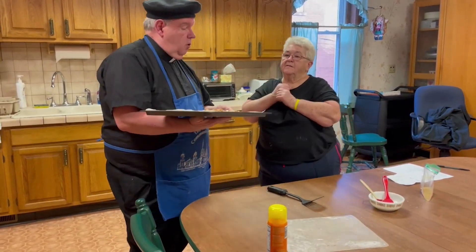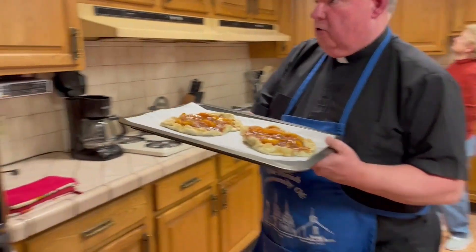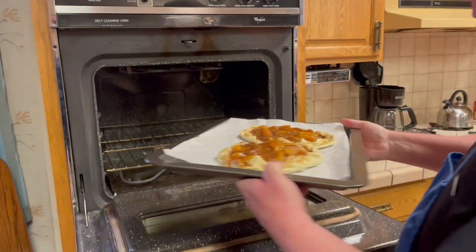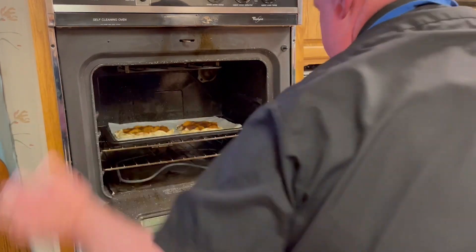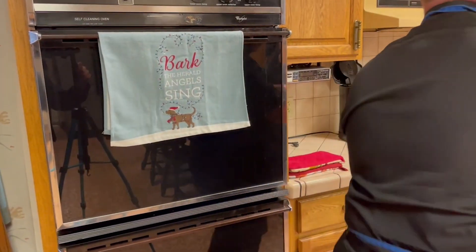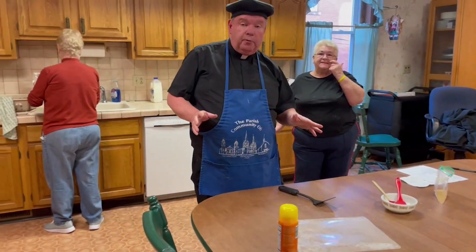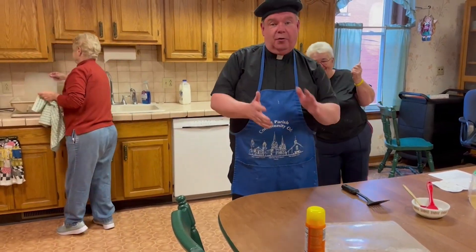We're going to pop it in the oven at 350 degrees for 20 minutes. Here we go. Pop it in your oven for 20 minutes and that's it, we're done. Oui, oui. Very helpful if you have a clean-up crew like I do and then you don't have to worry about cleaning up. We'll be back to you in 20 minutes.